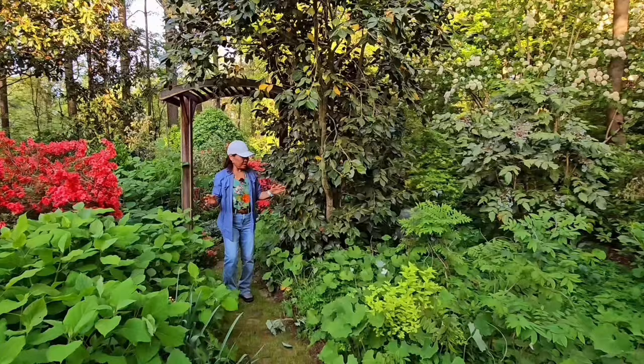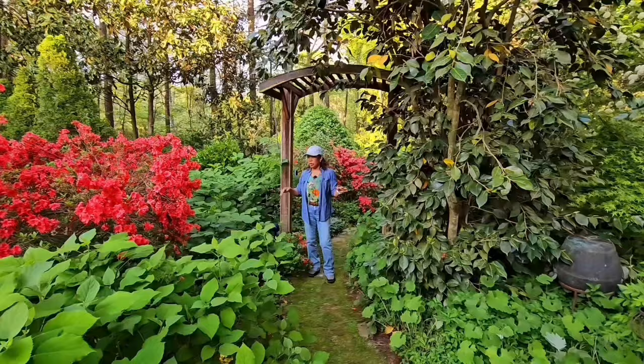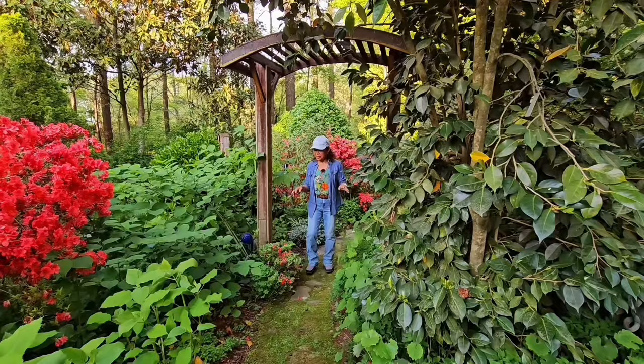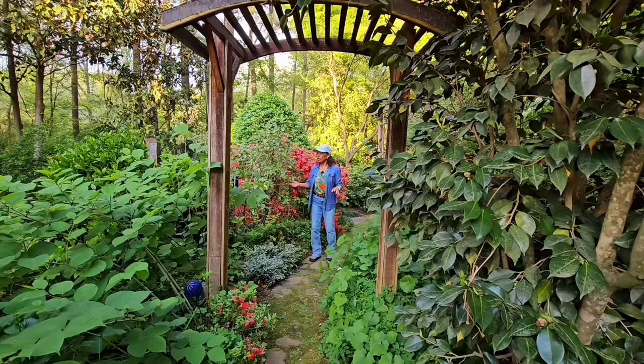Any plant, in any place in the world, that will have what I'm talking about — texture, foliage, colors, and knowing the size. Sometimes you're going to have to trim to keep that layering. But you don't have to have the specific name of a plant — it may not grow in your area. That's what I'm trying to share with you today.